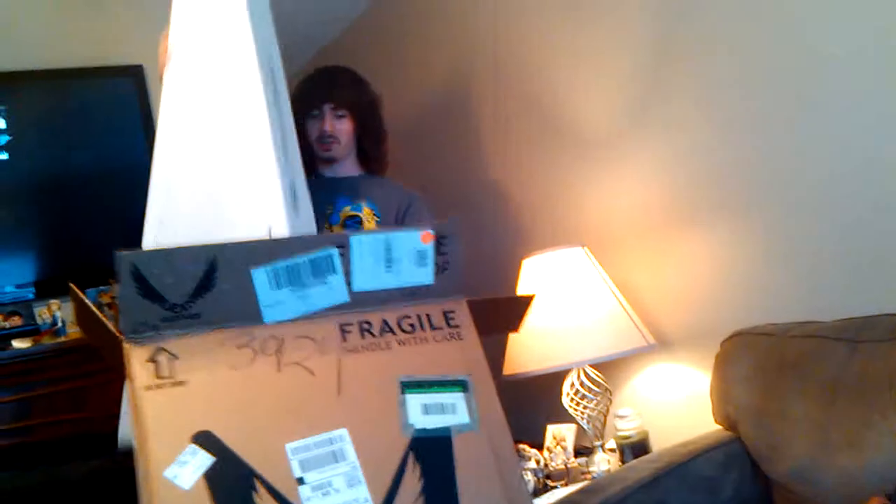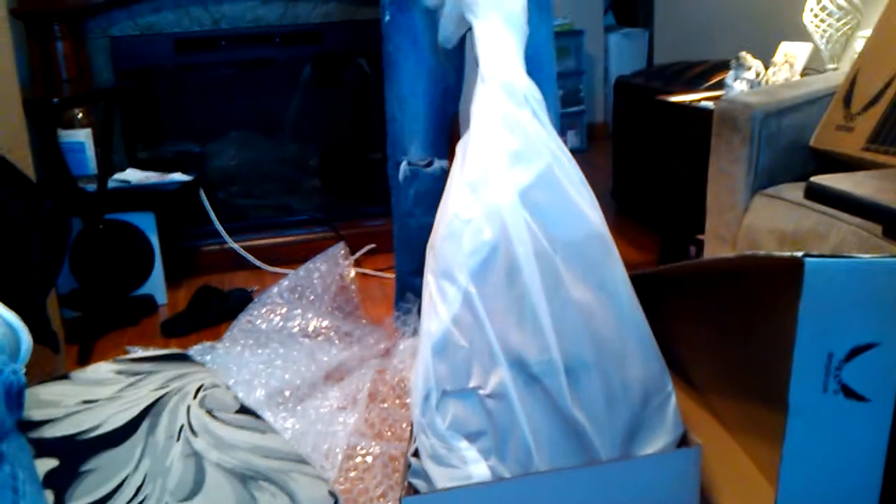There we go. Got the Allen wrench to adjust the chest pad. And here it is.